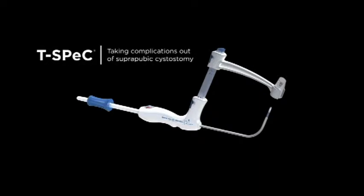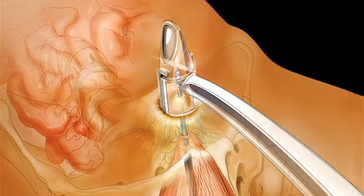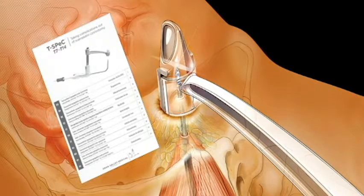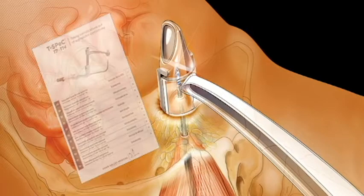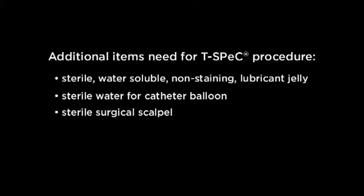The T-Spec instrument precisely places an 18-French suprapubic catheter utilizing the proven transurethral route. Refer to the T-Spec instructions for use for complete details. Refer to the model selection and functional dimensions table to determine the appropriate T-Spec model based on abdomen thickness at the preferred cystotomy site location. Additional materials required include sterile water-soluble non-staining lubricant jelly, sterile water for catheter balloon, and sterile surgical scalpel. It is suggested to visually confirm position of catheter balloon with cystoscopy.